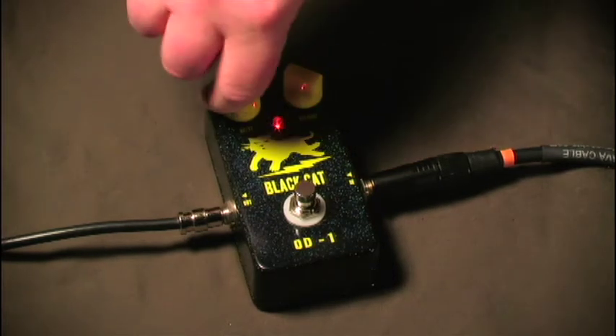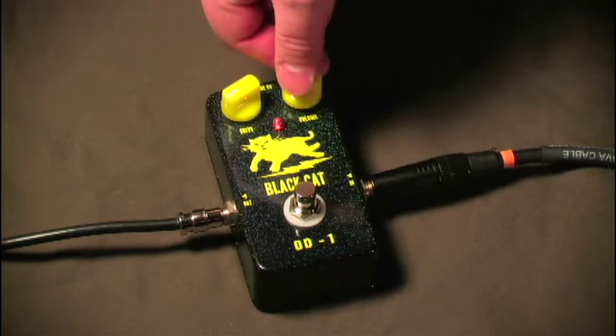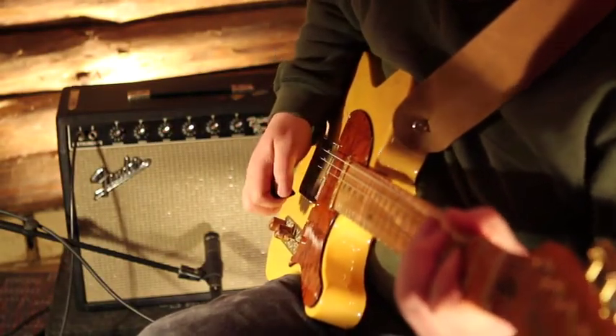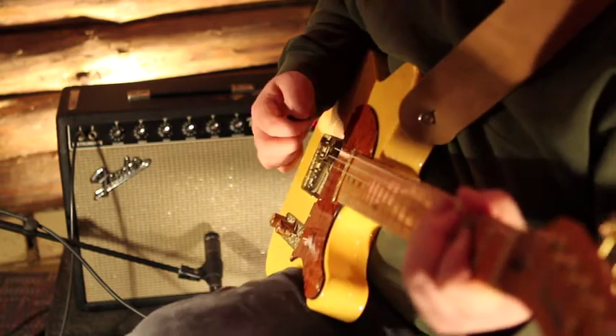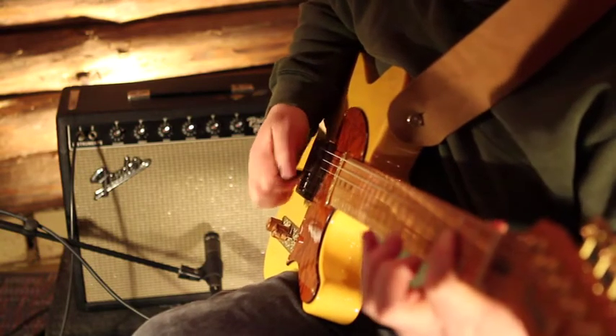The Black Cat OD-1 can also be used to overdrive the front end of your amp. Here, Tom is turning the drive knob down with the volume cranked all the way up. This is where the OD-1 is most sensitive to your playing dynamics.